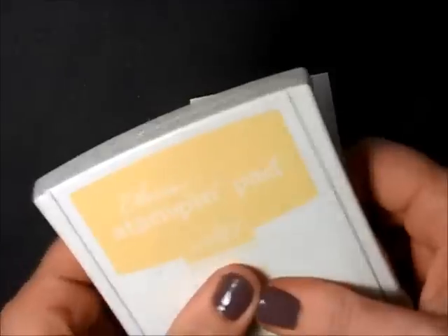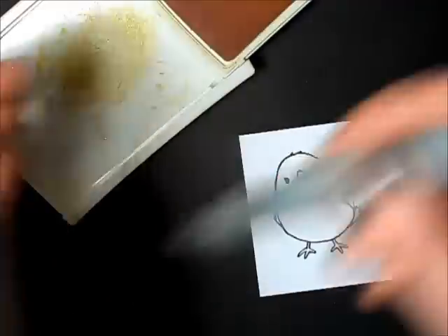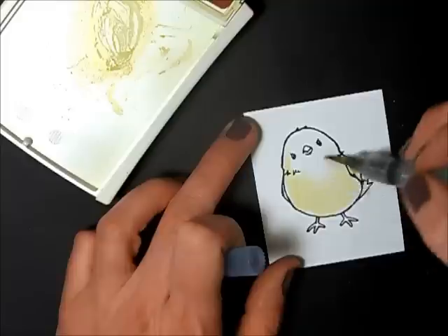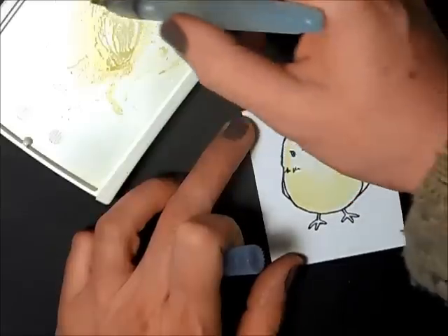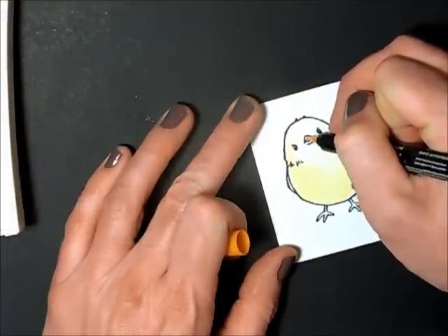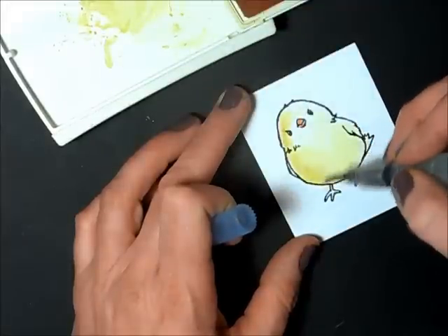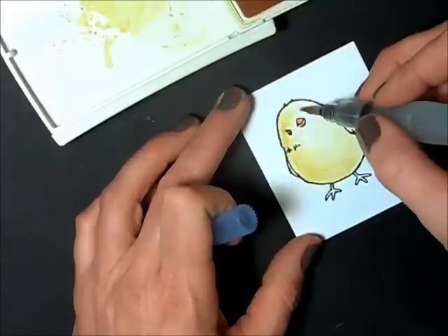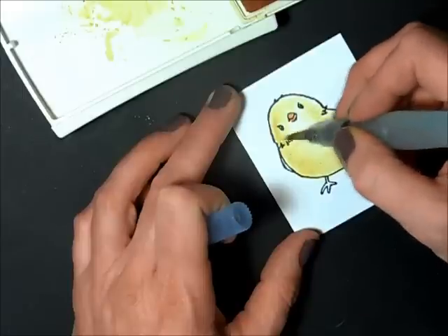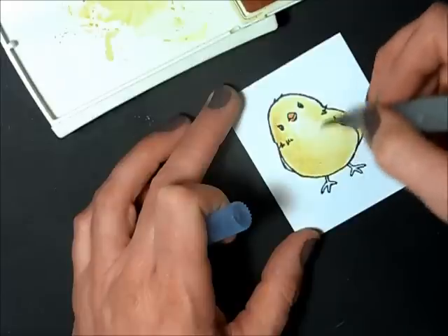To color my bird, I'm taking my Soul Saffron ink pad, squeezing it so I've got a good puddle of ink in the lid, and I'm taking my Aqua Painter to color him in. This is a really cute image you can use for so many things. And because I stamped with stays on, the ink won't bleed. I'm taking my pumpkin pie to color in his little beak. Now that the first layer of color has dried, I'm going back into my Soul Saffron to add more color for shading. I'm not one of these experts that knows where to put all the shadows, but I just do my best and it still comes out cute — just have fun, that's the whole point of stamping.